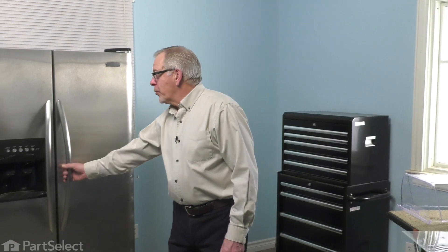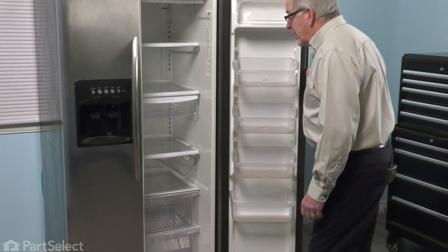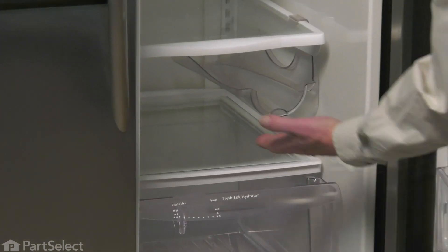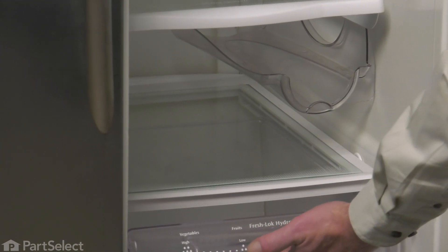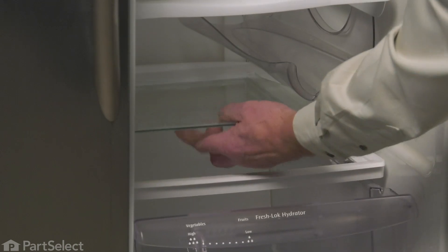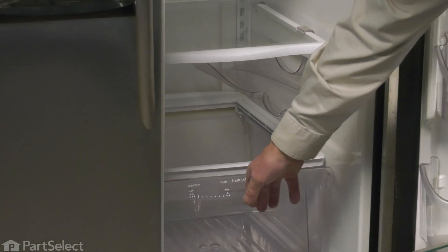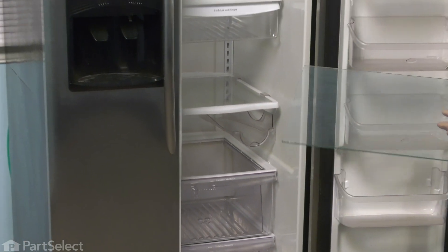To do this repair, we're simply going to open up the refrigerator. If the old glass is still in place, we'll need to remove that first — simply pull the crisper slightly forward, reaching underneath, lift up that glass, and carefully slide it out. We can discard that.